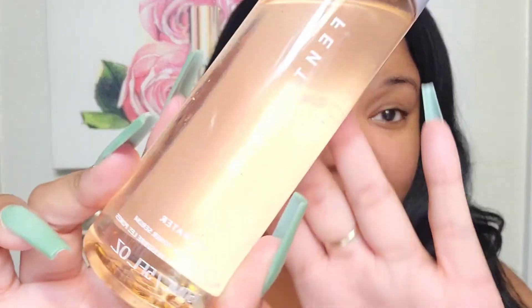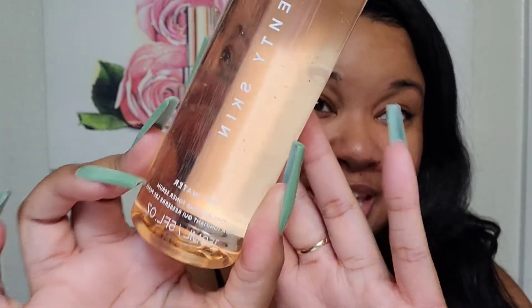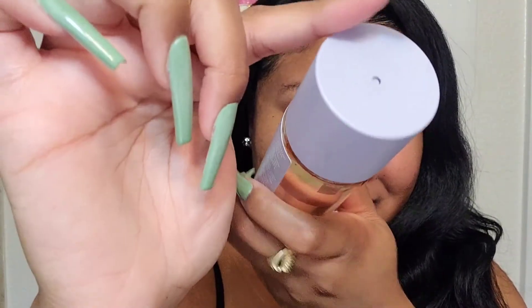Step two: we're going to go in with the Pore Refining Toner Serum, aka Fat Water. When I first heard that name I was like, what? I'm going to twist the top and it comes out here. I just do about two drops, rub those in my hands, and place on my face. I'm working on being gentler — sometimes I can be slapping it on — but it just absorbs right in.